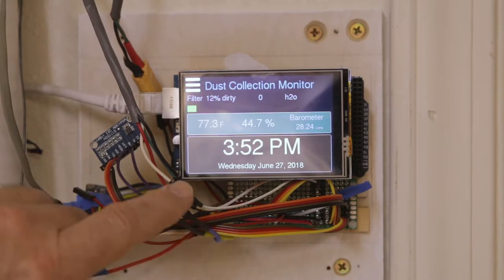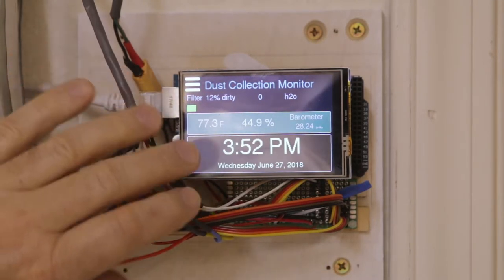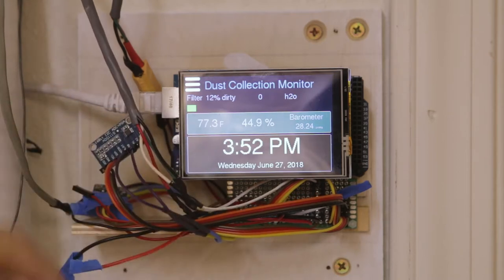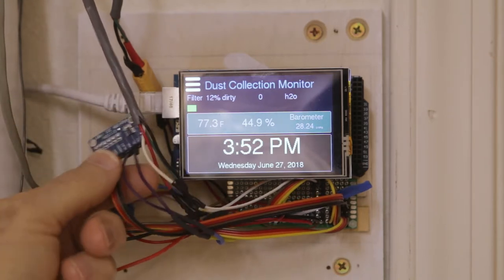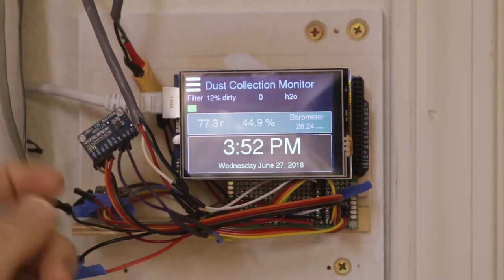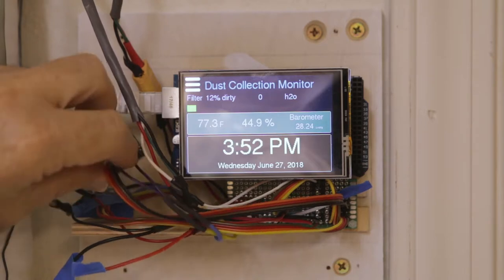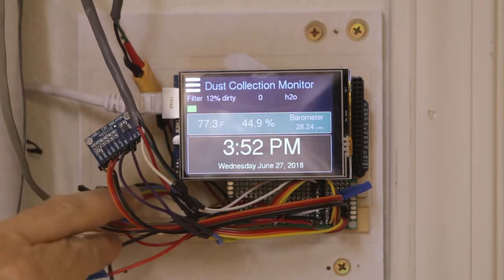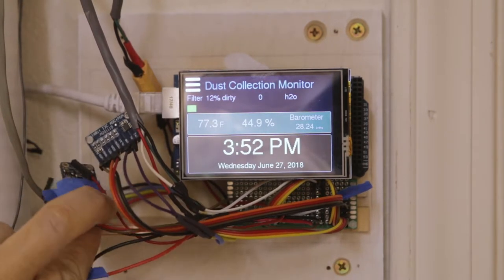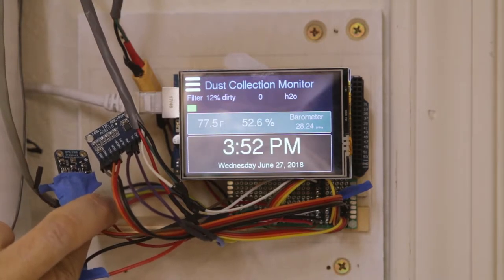Here's the dust collection monitor with the cover off, so there's some wires. This is the 16-bit analog board that reads four different analog inputs — I'm using it to read the two pressure sensors. This other little board back here is the temperature, humidity, and barometric pressure sensor.